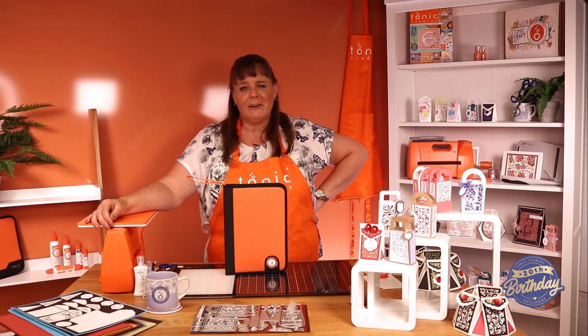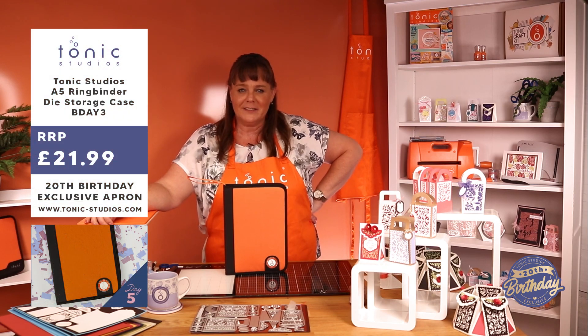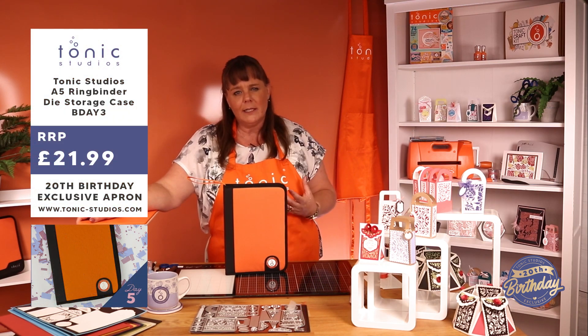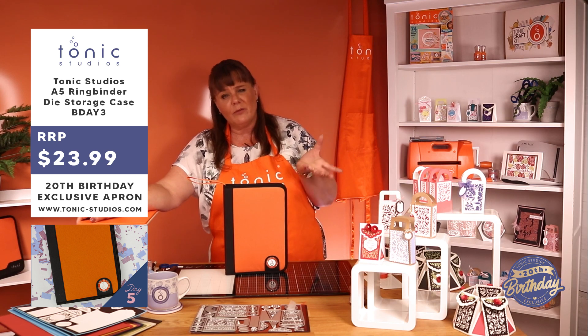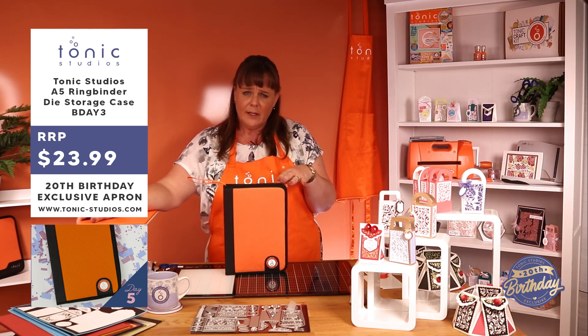If you've got as many dies as I have, let's face it, storage is always on the top of our lists. A lot of frames that we do are nice and rectangular in design and they take up quite a lot of space on our A4, and sometimes we don't have enough room on the A4 and we have to use two sides of A4.